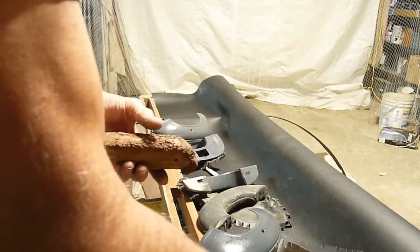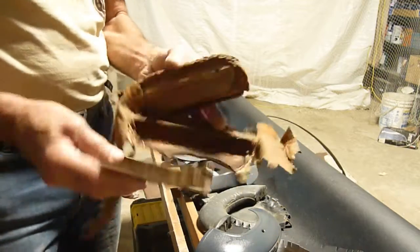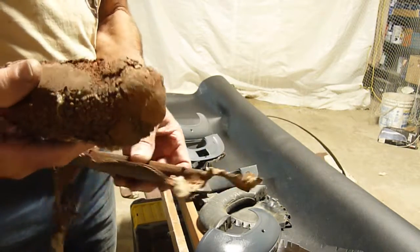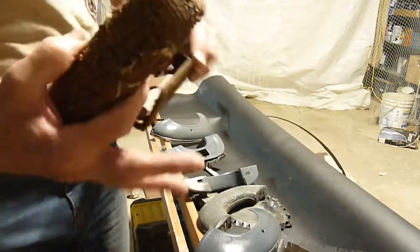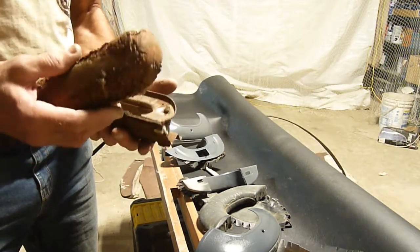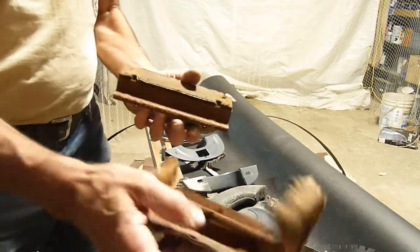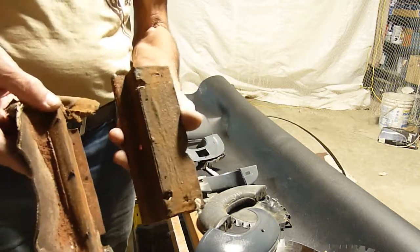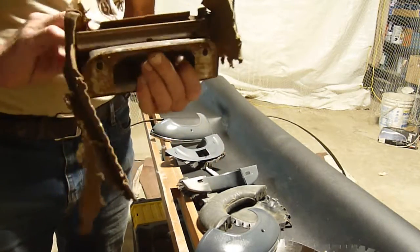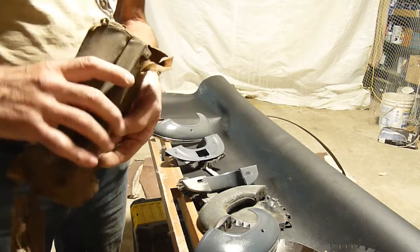The armrest for the Cadillac is the original — it's not in very good shape, and I'm not sure where the other one went. We have moved a few times, so I'm not sure how it disappeared. Anyway, this goes here. It's kind of hard to find a '47 Cadillac armrest.